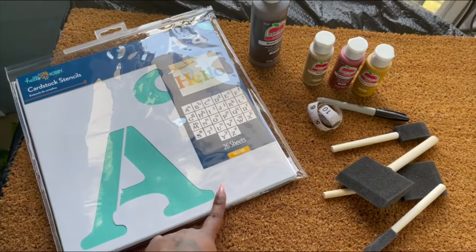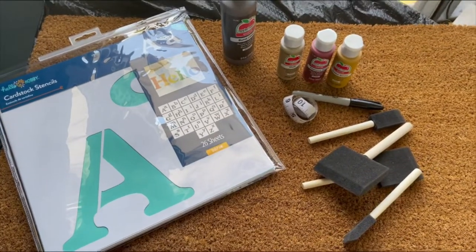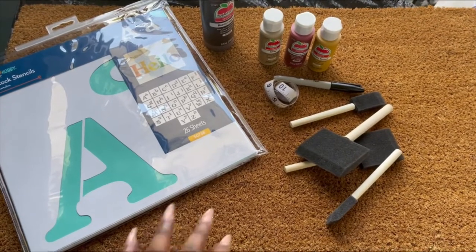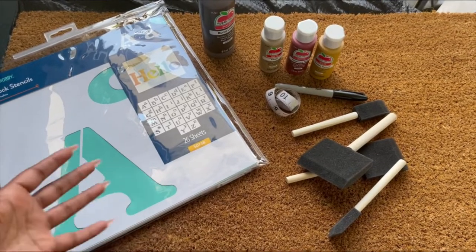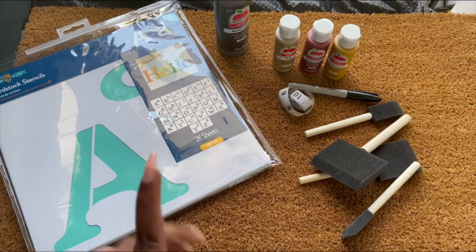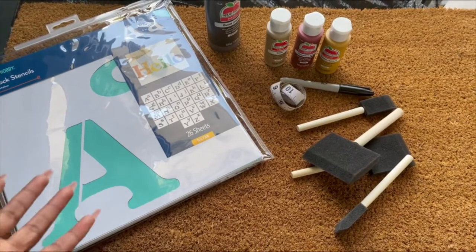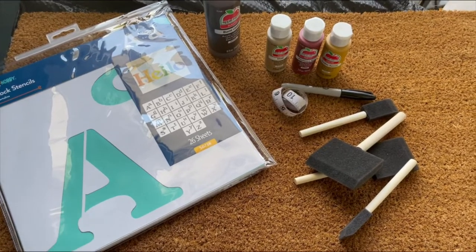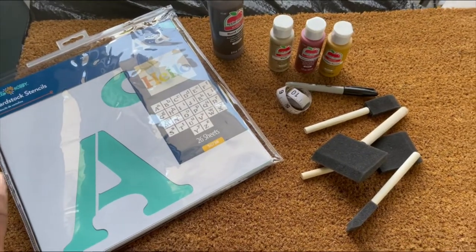The more I look at the store-bought stencils and the size of the lettering, I don't really like the font and I think the letters are going to be too big for what I want. So I'm just going to freestyle it honestly. If you want something to trace, I'd say print something out, cut out the letters, and trace them before you paint — but I'm just going to go for it.